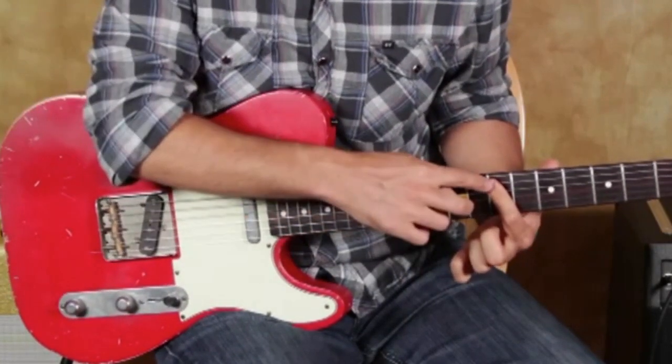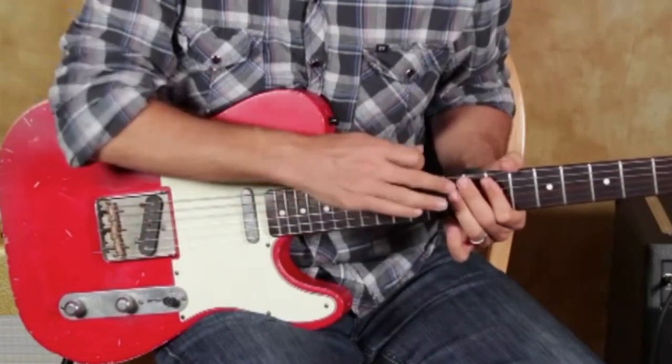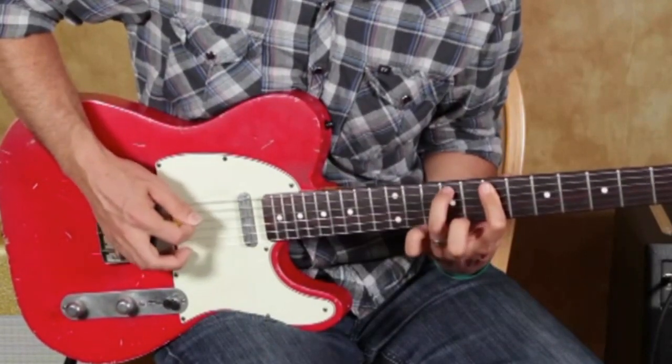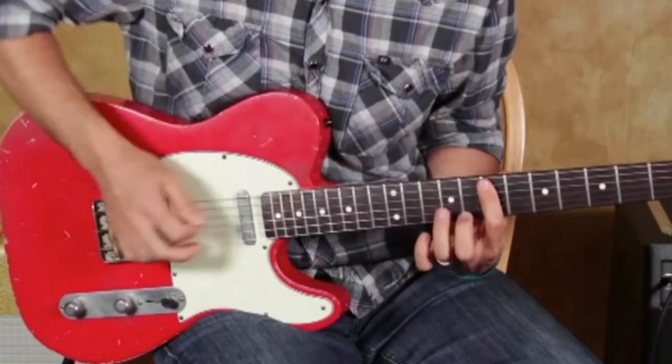What you're doing is hitting the A and the D strings together, although I'm only hitting the A string with this finger. I'm letting the D string at the seventh fret ring out.